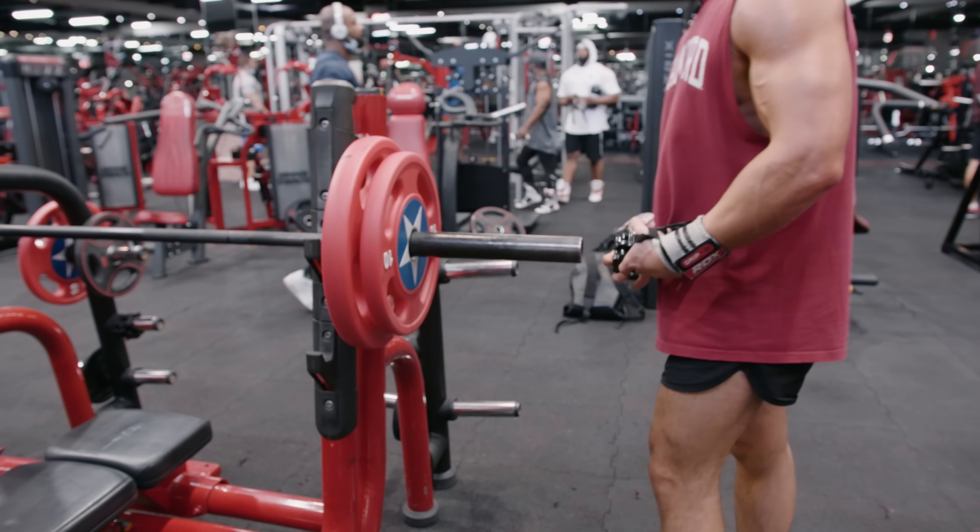I've never really been a very strong person. I've always preferred to train with high volume, high reps, and it always goes for that burn rather than focusing on weight.